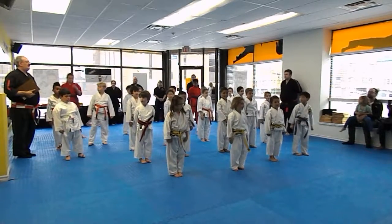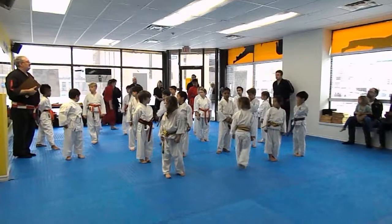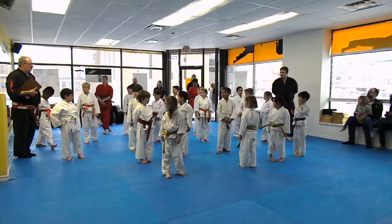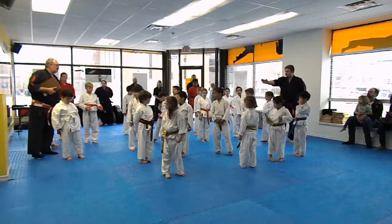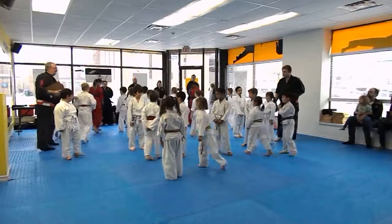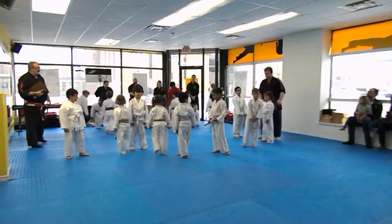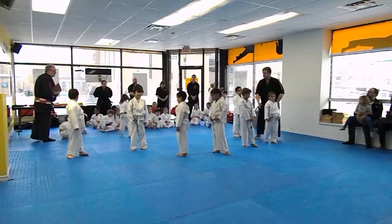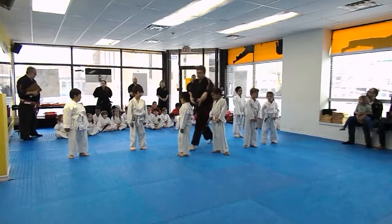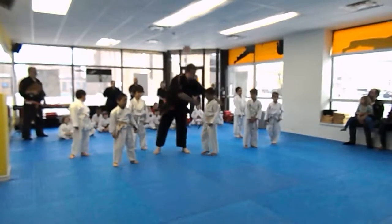Now everybody is going to come back here and have a seat except for the people who have the white belt or Tony. So everybody else, come on down here quickly. Have a seat. Quick, Elliot! Okay Sensei, we'll stretch that line up, maybe double a lot. Make sure everybody can see everybody.